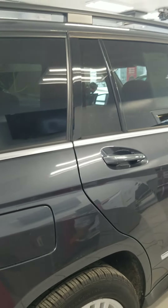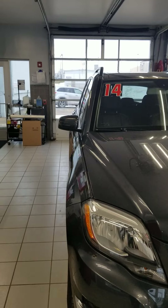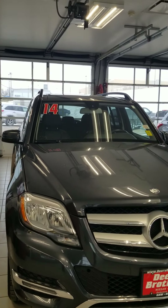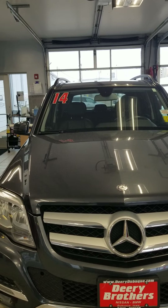If you have any questions about this 2014 GLK 350, feel free to contact me directly at 563-585-5944. Again, this is our 2014 GLK 350 by Mercedes-Benz.